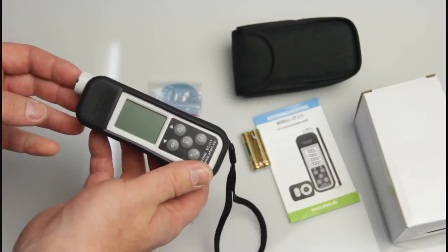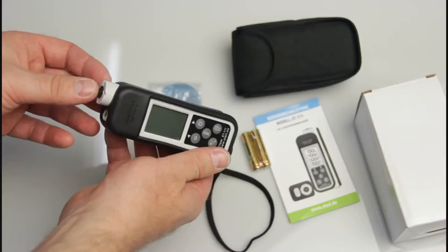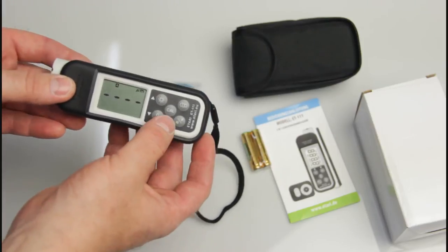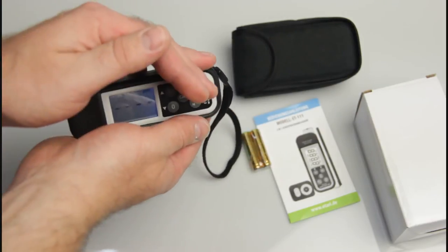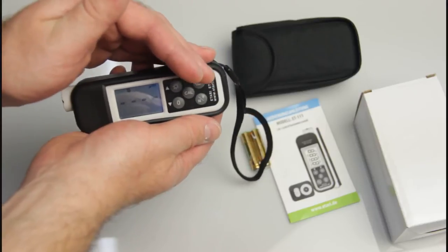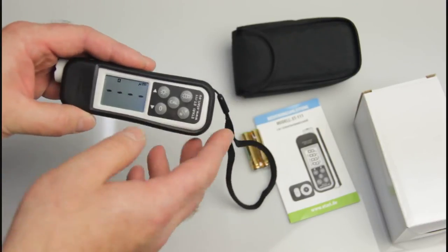The gauge turns on by switching on the sensor. Here we can see the light button for the LED lighting. It's quite bright in this environment, but it's really bright and useful in low-light conditions.